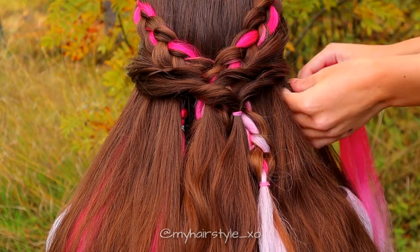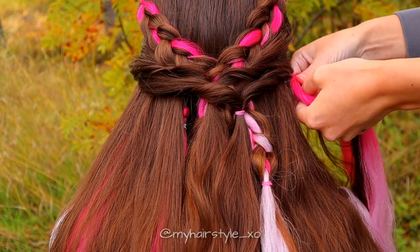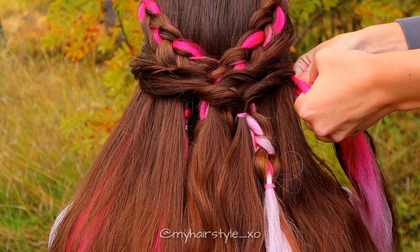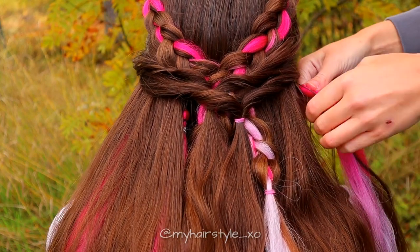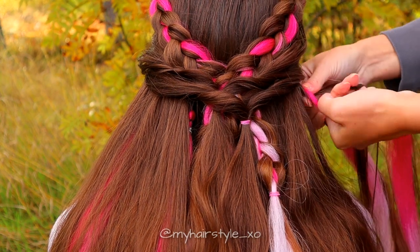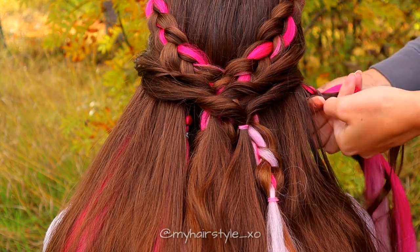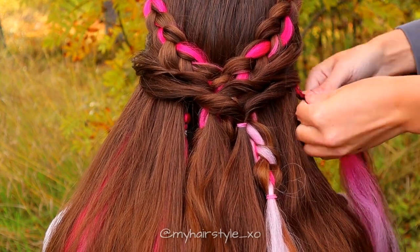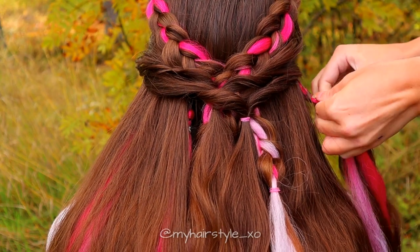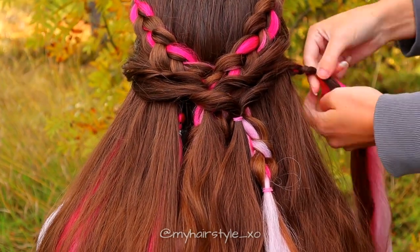Next, I will add more hair extensions into the hair. Take a little piece of hair and an extension, then braid only a few stitches — like this. It's long enough when you can pull the extension and it won't fall off. Then simply tie the braid with an elastic. Repeat this as many times as you want. I added a total of four strands of extensions.